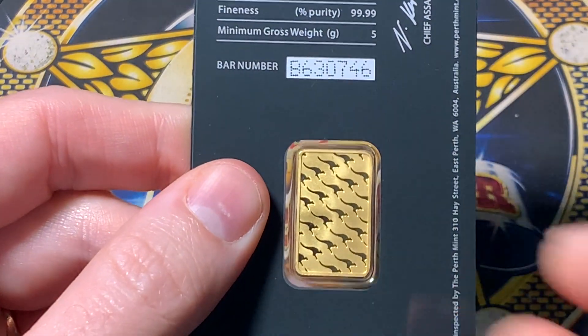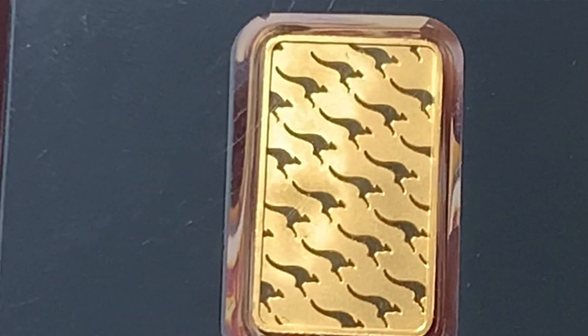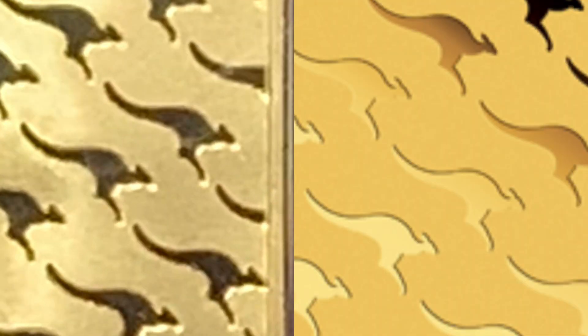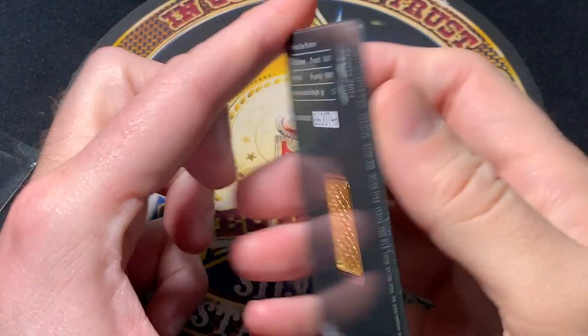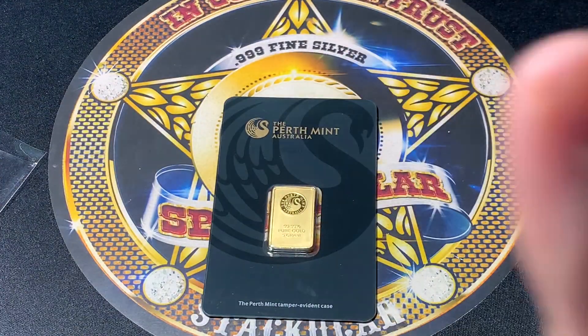The other big red flag — and unfortunately you'll need another bar to compare — is the kangaroos on the reverse. These little kangaroos are not right. I'll show you a picture of the legit one on the right versus the fake one on the left, and you can see the kangaroos are a little different. There's definitely a fatter, chubbier font — it's not totally correct. The counterfeiters haven't quite got the kangaroo right yet, but they are getting close. If you didn't have a legit bar to compare it to, or if your eyesight isn't great, that's going to be very hard to catch. This is why I say this is a scary fake.